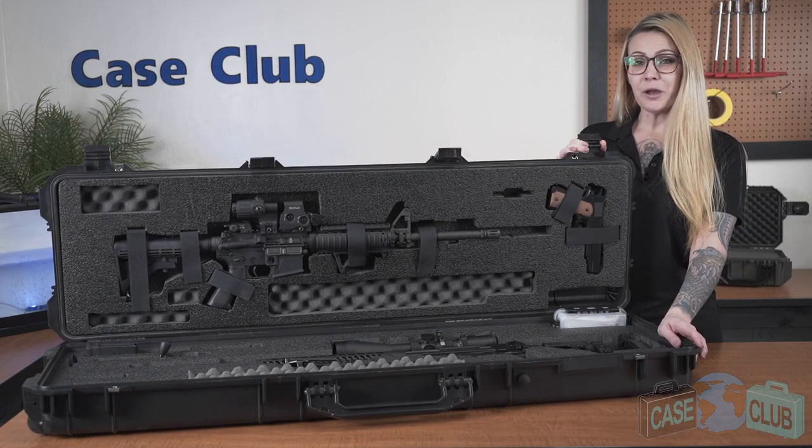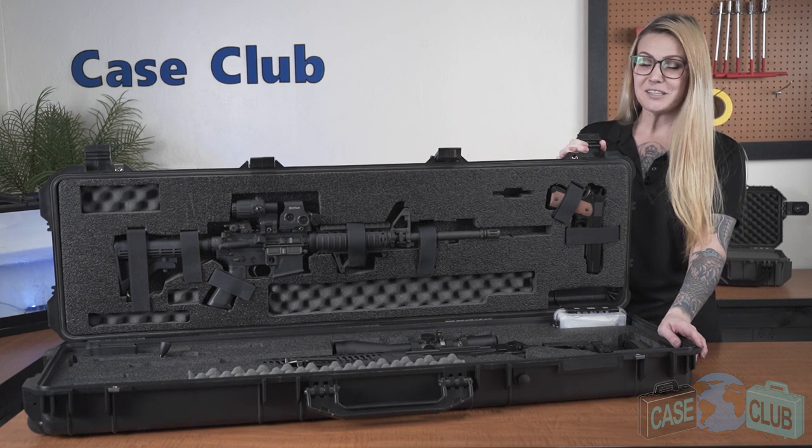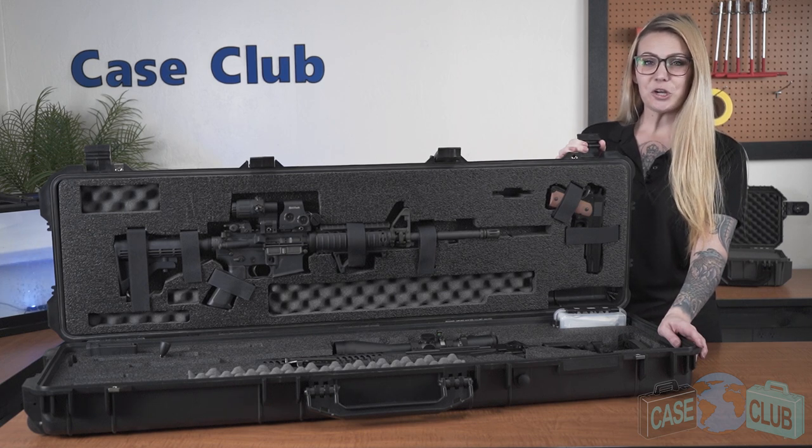You can find this case and many more at CaseClub.com, the industry leading manufacturer of cases and custom foam. Thanks so much for watching and have a great day.